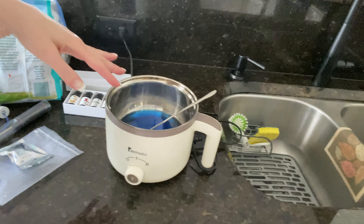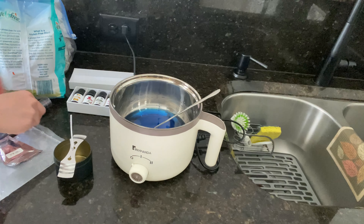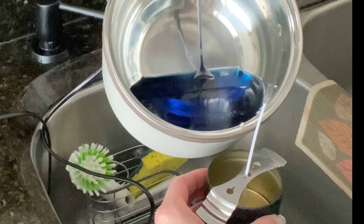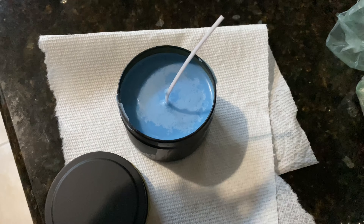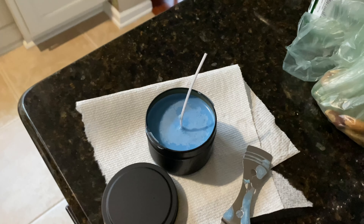I have put the coloring in and I put the fragrance in. I'm going to let it cool down just a little bit and then we're going to go ahead and pour it. Here is the finished candle — it's so cute! We'll trim that, put the lid on it, and then you can put the stickers on it.